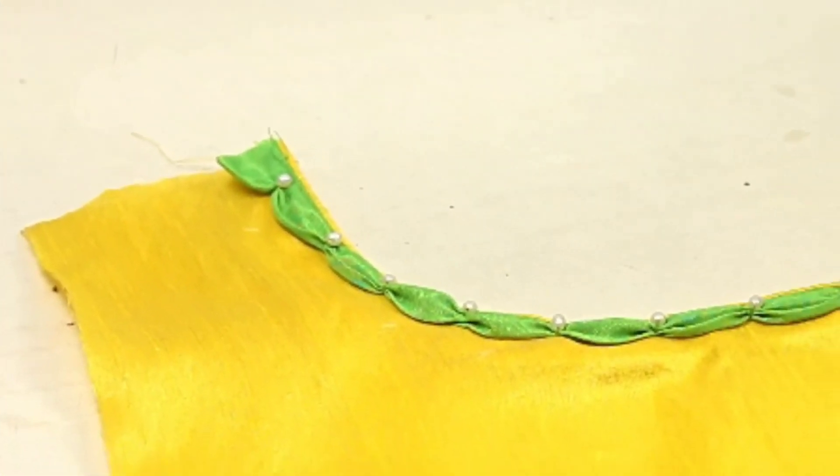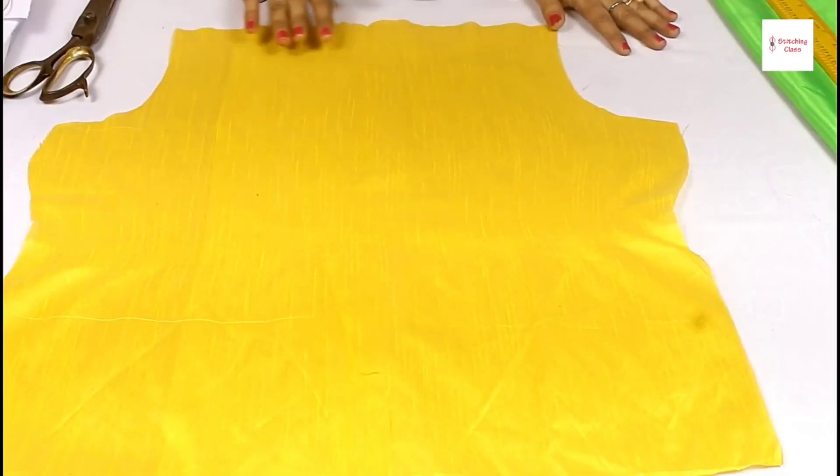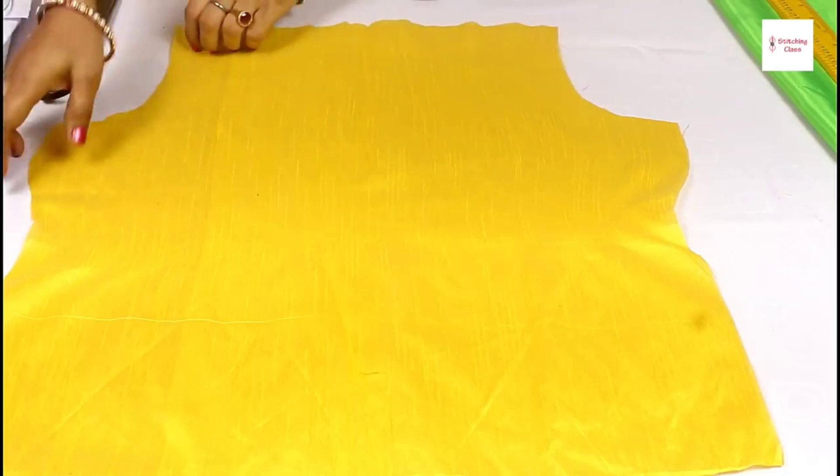Today I will tell you how to make a designer neck. I have cut this fabric and this is a boat neck — I will make this neck.